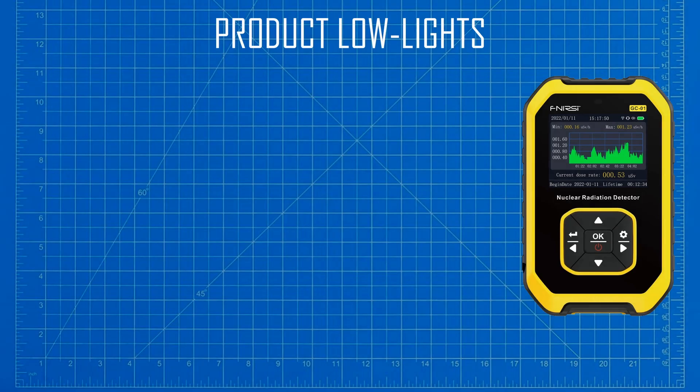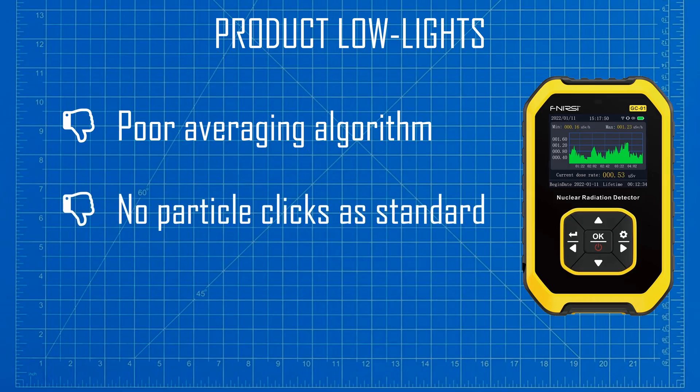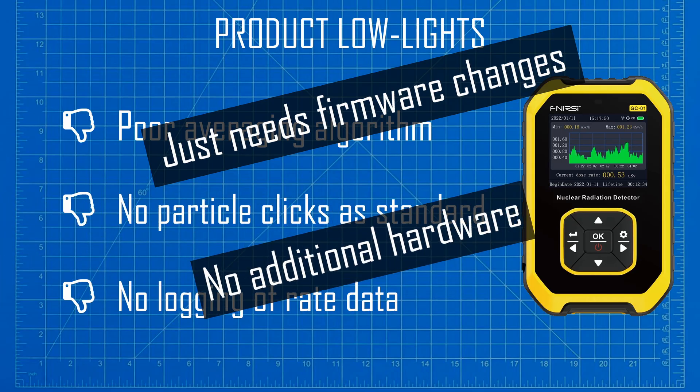Now let me explain some of the worst aspects of the product. Firstly, the averaging algorithm is rather poor and thus delivers fairly inconsistent results on the display. Secondly, the lack of particle clicks is pretty annoying — it is just inbuilt into our expectations that a Geiger counter should go click click click. And finally, given that this device has an MCU with a full USB interface already connected to the USB port, it is a shame there isn't any data logging capability. This literally is just a firmware change, and adding this feature would allow the device to compete with products at a much higher price point at zero cost to the bill of materials. In fact, all of the issues I have identified can all be fixed with a firmware update, at zero cost to the actual product.